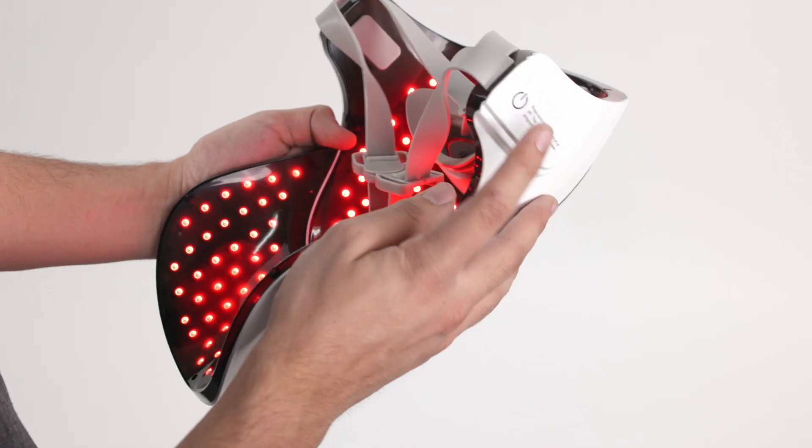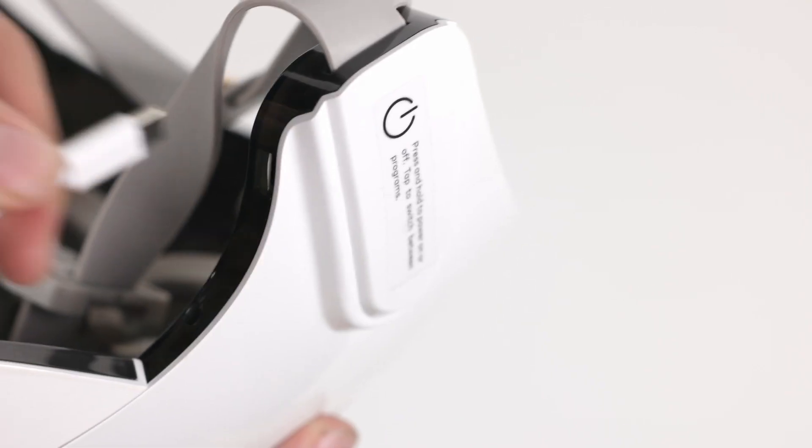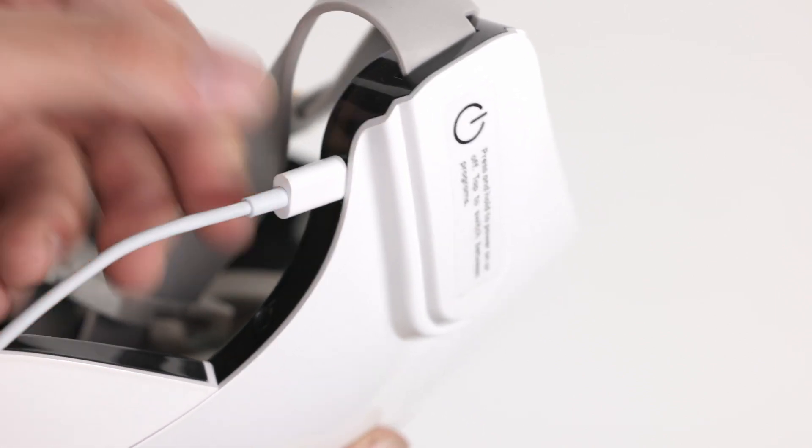To power off the device, press the power button for two seconds. To charge the device, attach the included USB cable to the charging port on the Spectra.